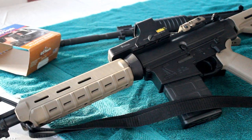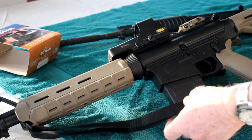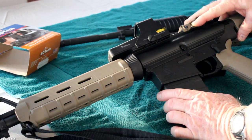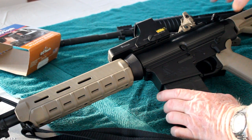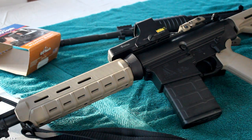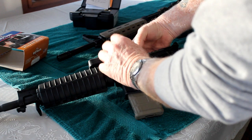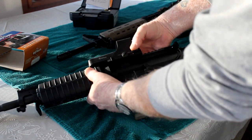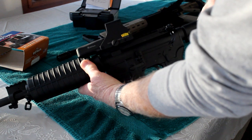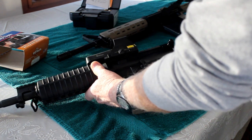You can see on this .308 Bushmaster it mounts on there just as easily, and you can also still use your rear sights. After you have completed mounting the sight to your firearm, all that is left to do is to either bore sight it or take it out to the range and do some final sighting in.